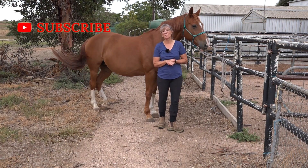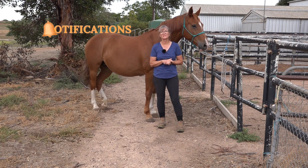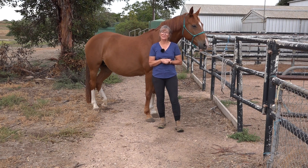If you like tips like that and having your questions answered, you might like to join me in basic horse training. There's a link in the video description — click on it and you can see what basic horse training is all about. It might just be for you; I'd love to see you there.